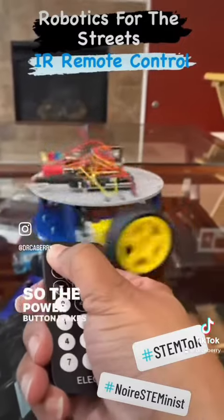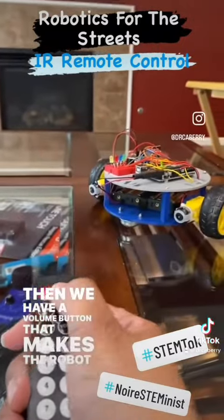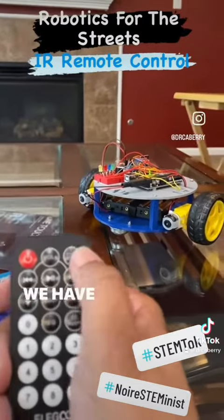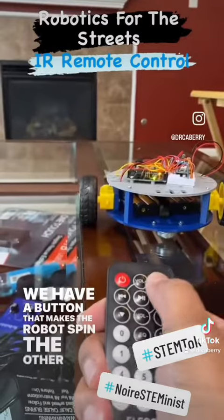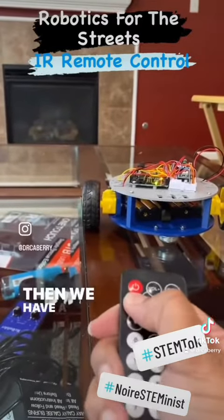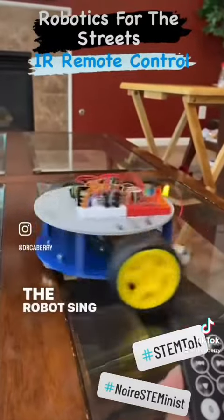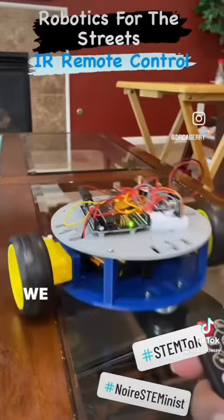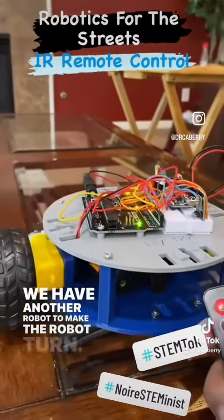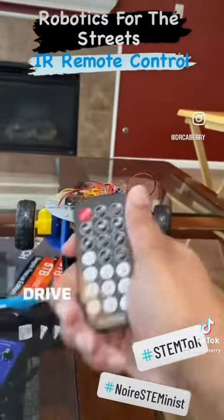So the power button makes the robot spin. Then we have a volume button that makes the robot move forward. We have a button that makes the robot spin the other direction. Then we have a button to make the robot go forward. The robot sing and dance. We have another button to make the robot turn. Let's move it back, because we don't want little buddy to drive off the table.